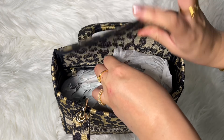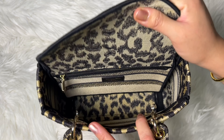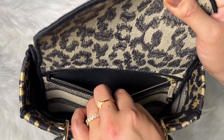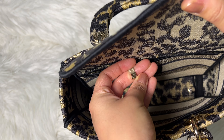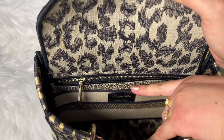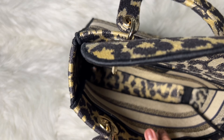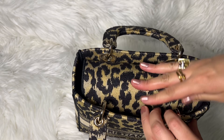Once I open the handbag you can see we have some wrapping paper inside to help keep the shape. Inside there's a little zip pocket — the material feels like a very thick cotton, and the hardware says 'CD' for Christian Dior. It feels so buttery smooth to open, and here you can see the 'Christian Dior Paris, Made in Italy' logo inside, which is beautiful. The material feels very top quality.